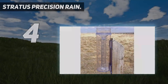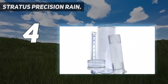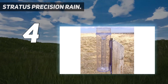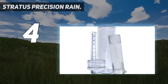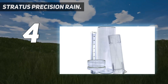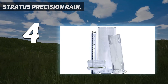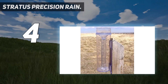Coming in at number four, the Stratus Precision Rain RG200. The Stratus RG200 professional rain and snow gauge provides some of the most precise measurements among analog models. It is 14.5 inches tall and 5 inches wide, allowing it to measure up to 11 inches of rain or snow. It comes with an inner measuring tube with a one-inch capacity graduated to 1/100 of an inch for extra precision. When rainfall exceeds one inch, the extra water simply flows into the larger outer cylinder.